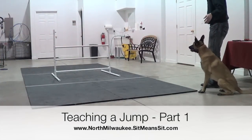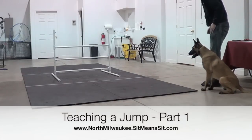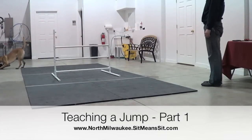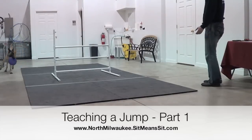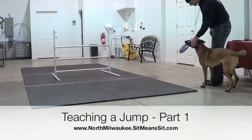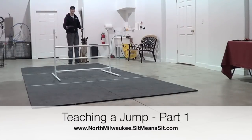Basically just an obstacle in the way of attempting to get the object the dog needs to retrieve. Rogue's done a lot of work going through objects in the way to go get the retrieve item. So this helps us out a lot, and teaching the jump is nothing more than that target and actually helps draw the dog straighter as they try to get the object.